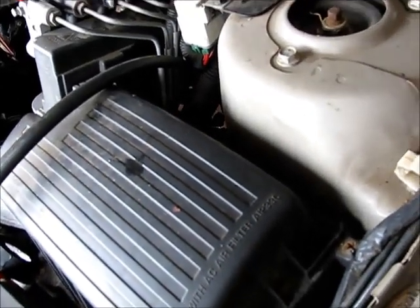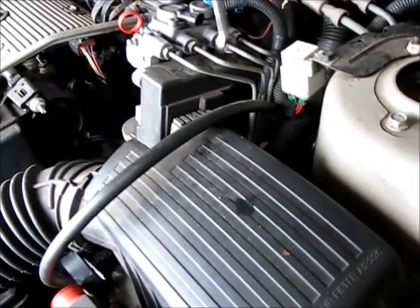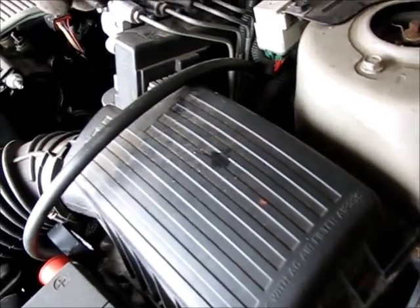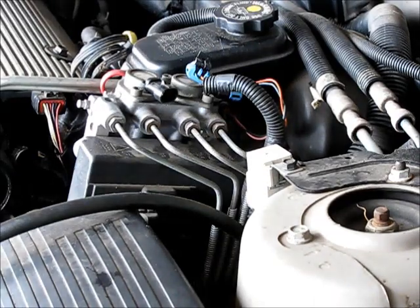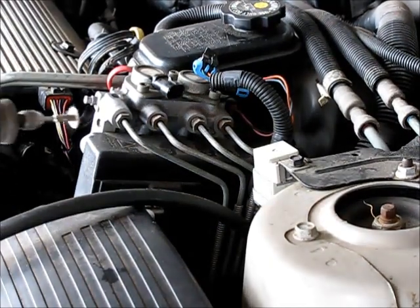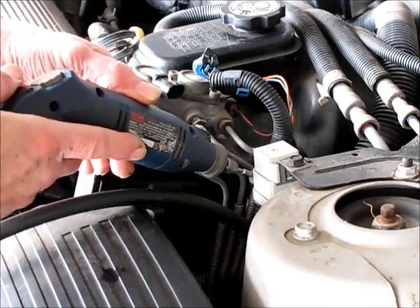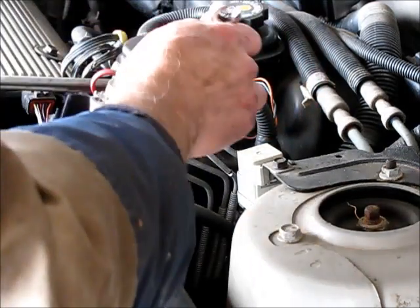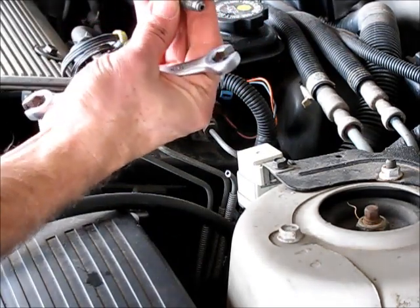I've seen some information stating that if you disconnect this, it needs to go in and be reset. I guess we'll find out about that — the anti-lock brakes may not work after we do this. I'm not really sure why disconnecting it would matter when there's no brake fluid in there providing any pressure feedback to the unit anyway. We're going to cut it off because we want to be able to match up this fitting at the auto parts store. Looks like just a regular bubble flare fitting.